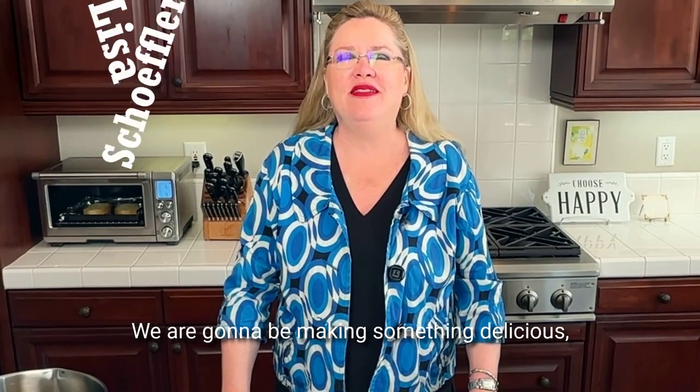Hey, welcome back to Hostess Coach. Today we are going to be making something delicious — Texas Toast Sloppy Joes.